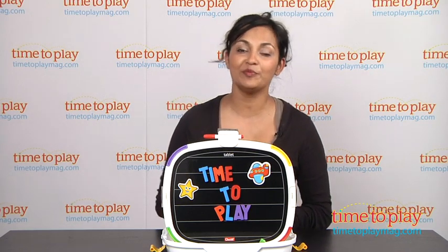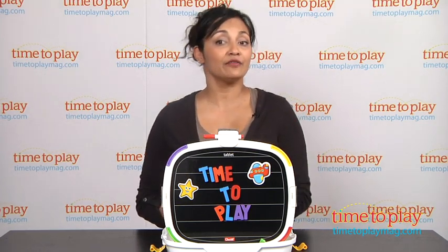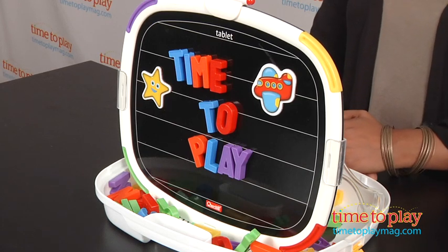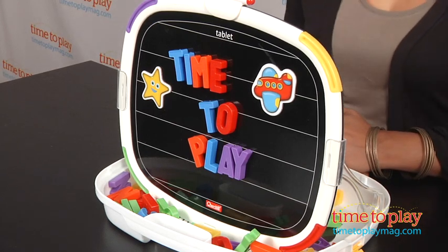Hi everyone, this is Maria with TimeToPlayMag.com. It's a dry erase board, it's magnetic, and it stores everything into the shelf. It's the Kerchetti Premier Magnetic Tablet.